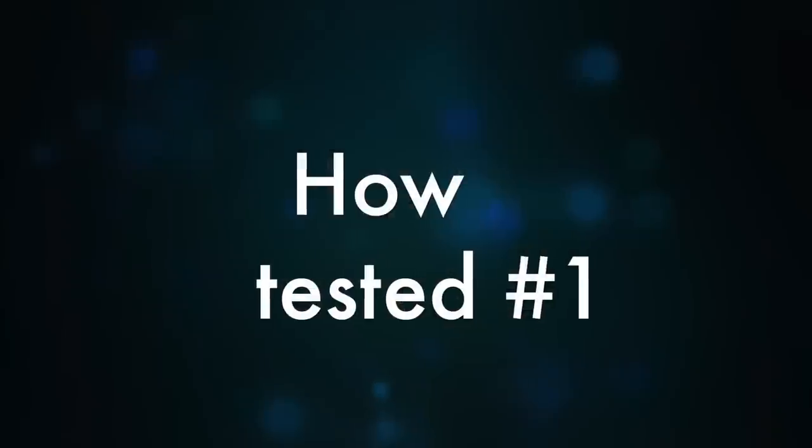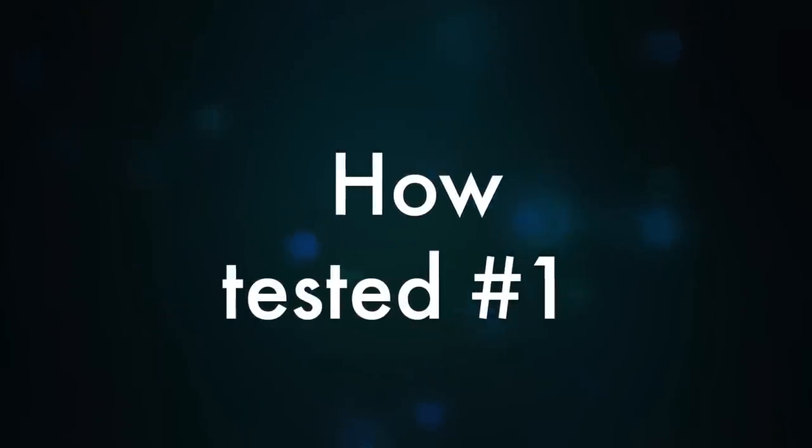It does support multi-room, although I was not able to test this since I only had one Teufel product.